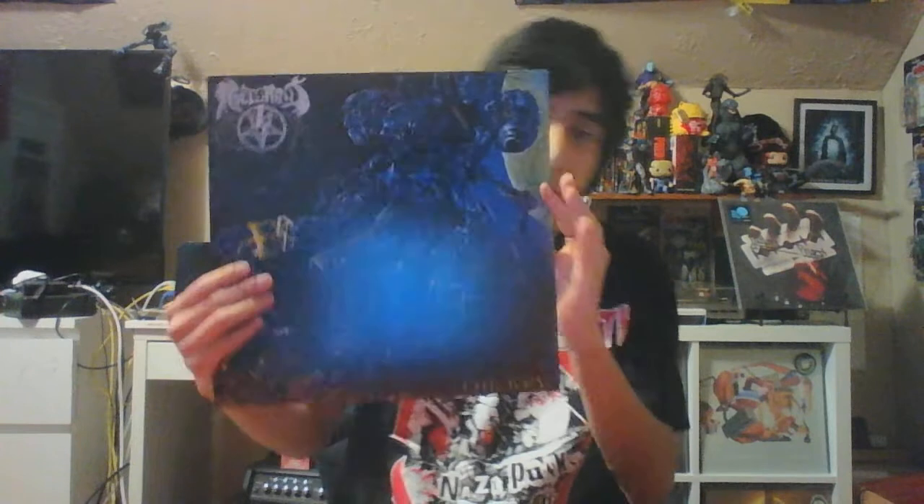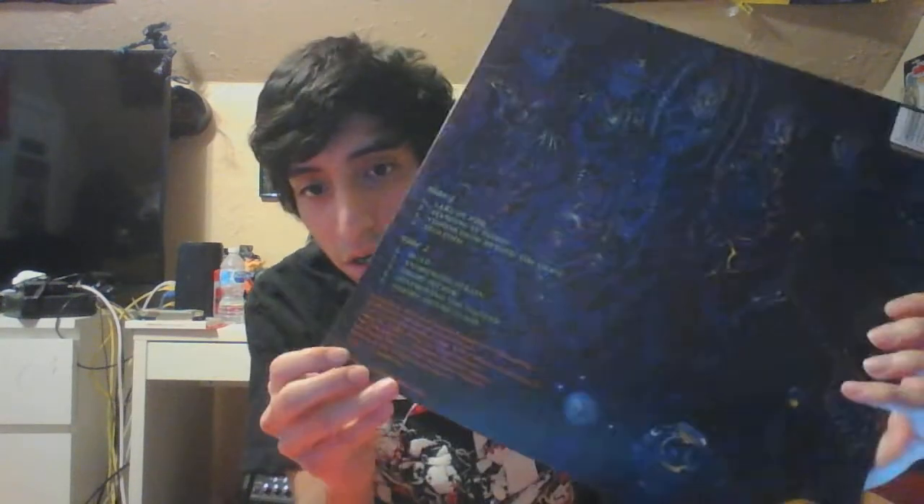I'm happy they put it back in production. I should have the clear version because I was one of the first people to request this on demand. And this should be a full dynamic range vinyl — pretty cool. My only gripe is it's a little dark on the cover, but I'm just happy I got this repressed.